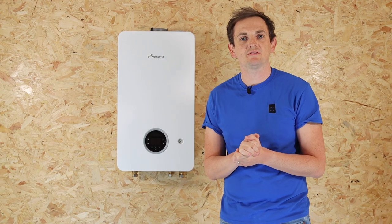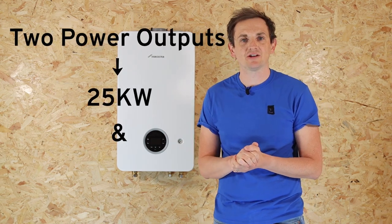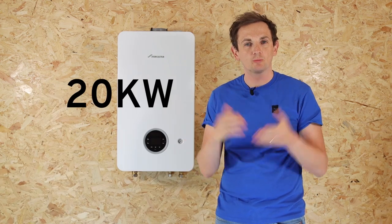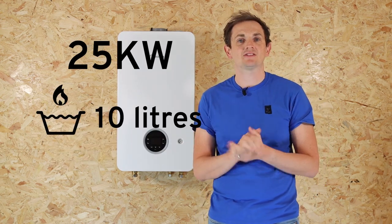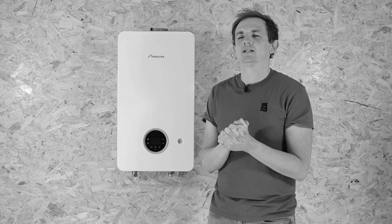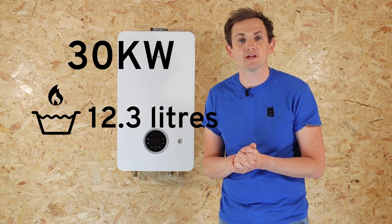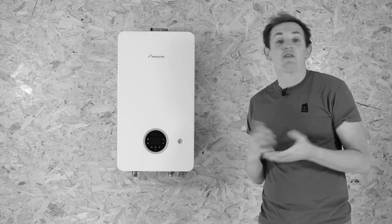Let's look at some of the key features of this product. It comes in two power outputs: 25 and 30 kilowatt. The heat inside the boiler on both models is identical at 20 kilowatts, which is enough to power up to about 14 radiators. The 25 kilowatt model will do around 10 liters of hot water a minute, and the 30 kilowatt model will do around 12.3 liters of hot water a minute.